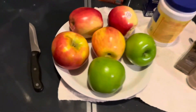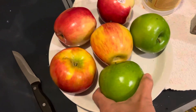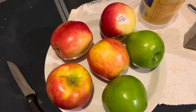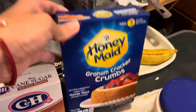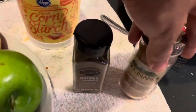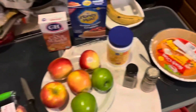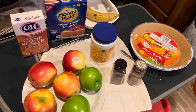Follow along, my friends — I'll show you what the ingredients are. We have apples, and I got three different kinds: Honeycrisp, Granny Smith, and Sweet Tango, to give us different flavors. We also have brown sugar, regular sugar, graham cracker crumbs to put on top, cornstarch, nutmeg, cinnamon, and a crust. We've got an apple corer to cut the apples to the same size. We're going to cook our apple filling for about 20–30 minutes, let it cool down, and then start assembling our pie.